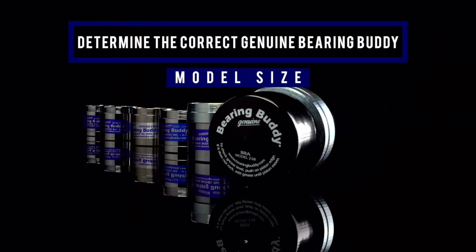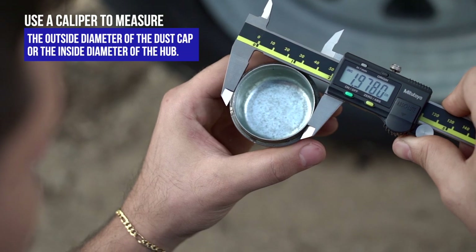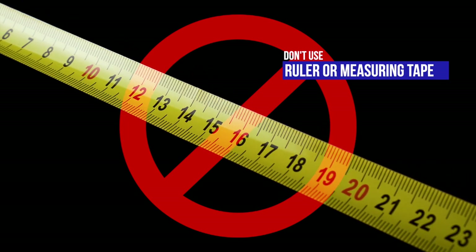Now we're going to show you how to determine the correct genuine Bearing Buddy model size. Use a caliper to measure the outside diameter of the dust cap or the inside diameter of the hub. Using a ruler or measuring tape will not provide an accurate measurement.